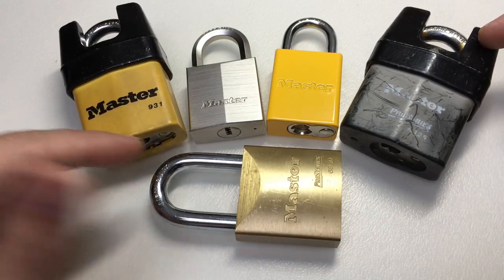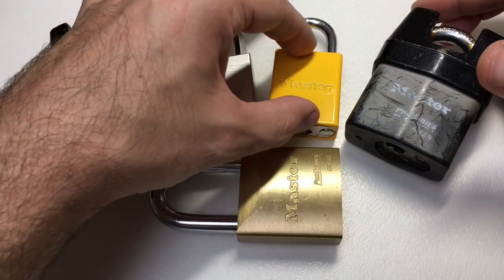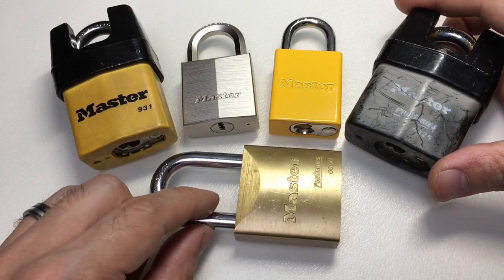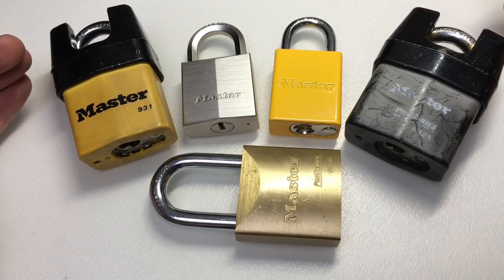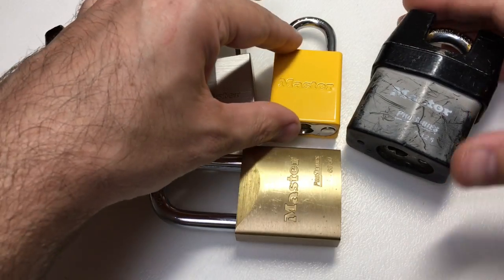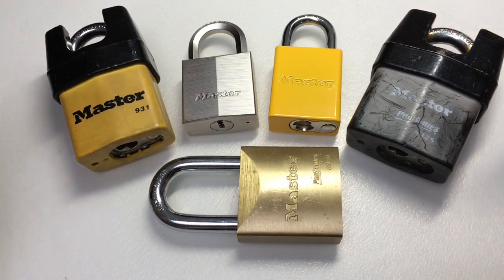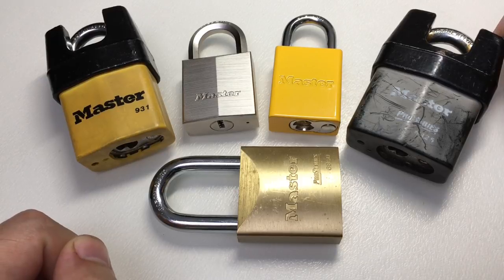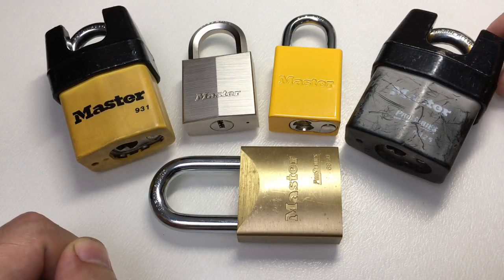Are there other Master Lock locks which are good and worthy of praise or having in your picking collection? Do you think I'm wrong? Do you think I've gone soft? Tell me in the comments either way. I'm going to try and pick through these locks in some upcoming videos and I hope you enjoy them. See you next time.